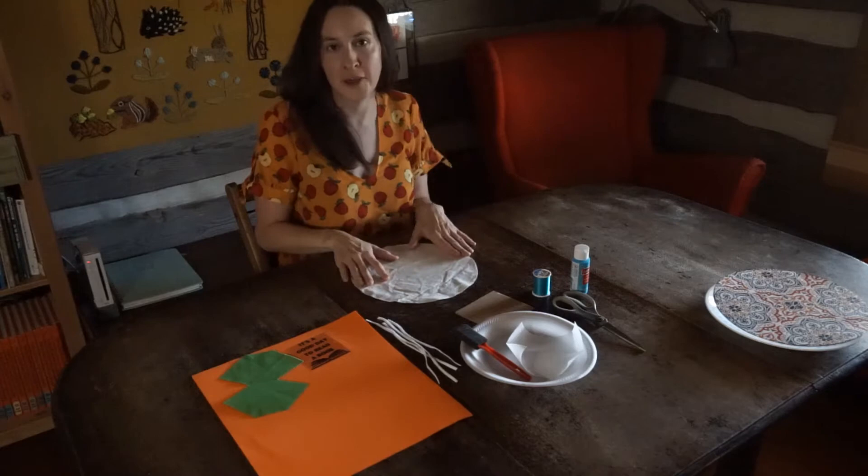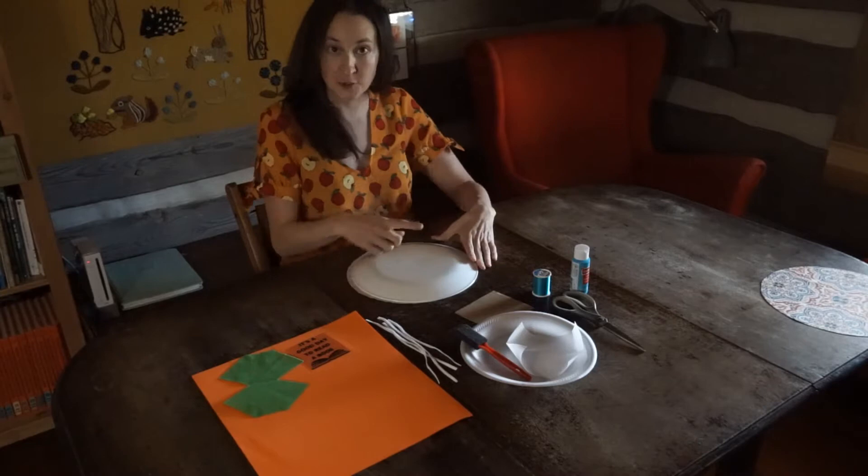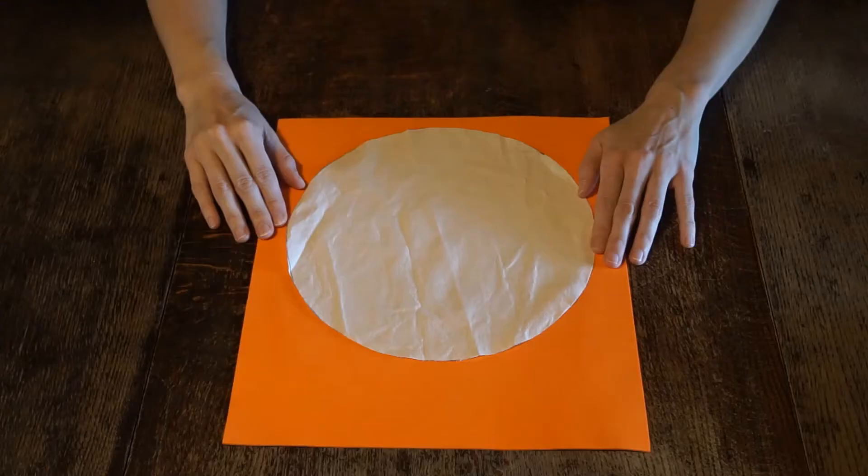This mask comes from a circle of fabric. All I did was take a plate, put it down on a piece of fabric, trace around it, and then cut out my circle.